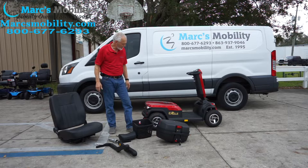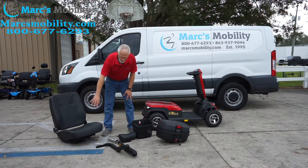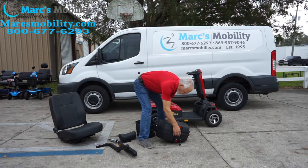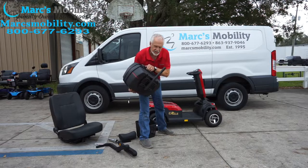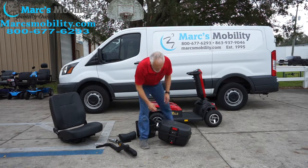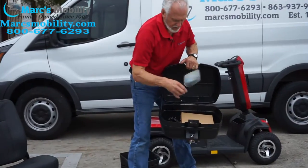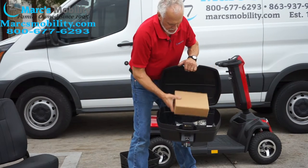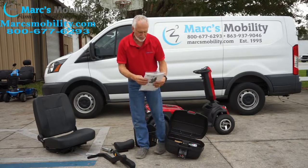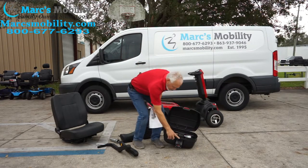Welcome back, folks. There's a lot of garbage we had to get rid of, but here's what we've got left. You're going to have your large seat, your two arms for the seat, your headrest, your basket, and your rear basket. Here are your keys for your scooter. These are the keys for your scooter and your rear basket. In the rear basket you will have your mirrors, your phone holder, your charger, and your owner's manual.